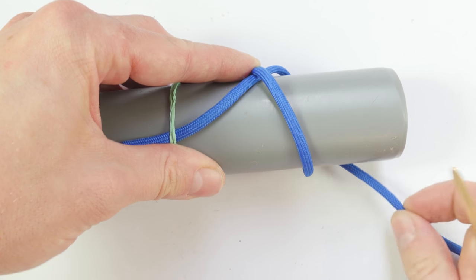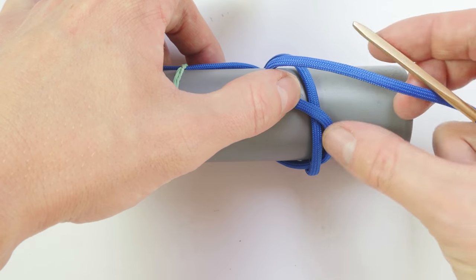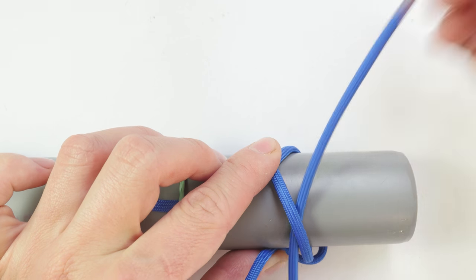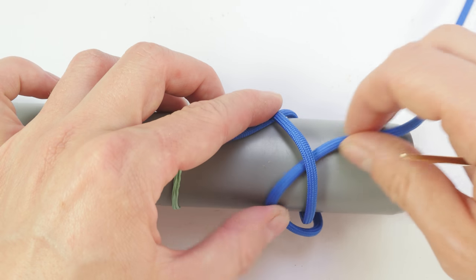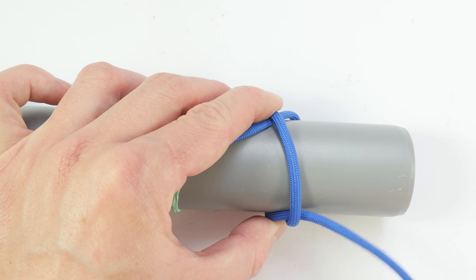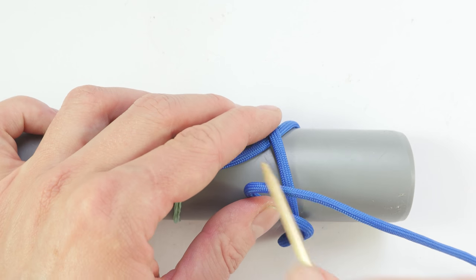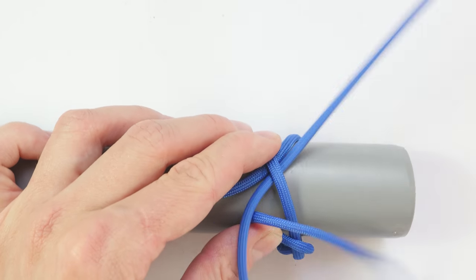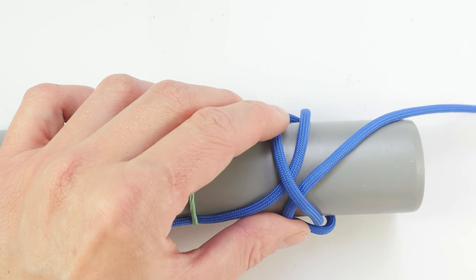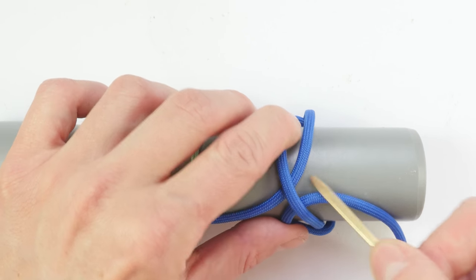I'm going to take my working end and pass over this strand — you can see I passed over — then go parallel to the standing end. I did the trick once. Now I'm going to do it a second time: over this strand with my working end, then double up the standing end. We're now going to do enlargement process number one. From right to left, we always go the opposite of this strand: under, over.